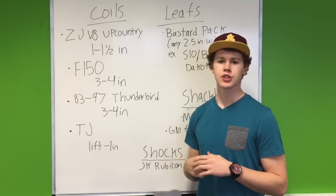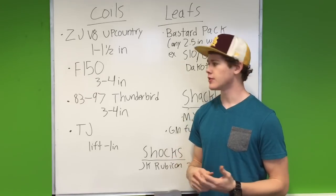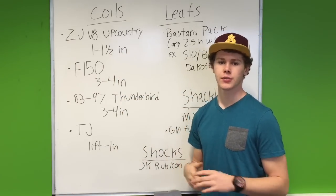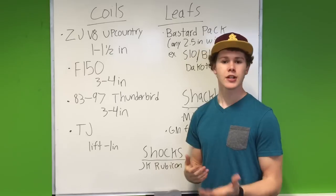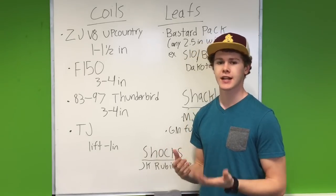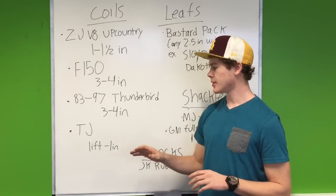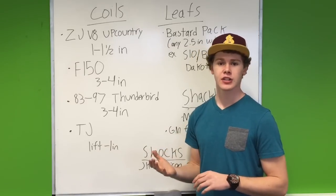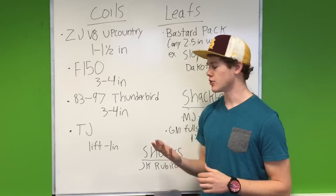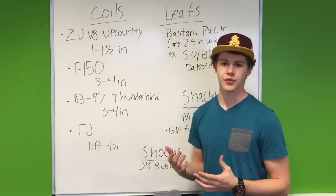Next option is a used Jeep TJ lift — these are all stock coils. If somebody's selling a used lift really cheap from a Jeep TJ, you can grab that. It's going to give you 1 inch less lift than it gave the TJ. So if somebody's advertising a 5-inch lift for a Jeep TJ, that's going to give your XJ 4 inches of lift. But you're only going to need the front coils from that.